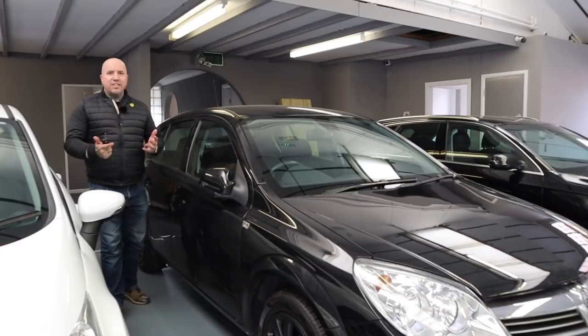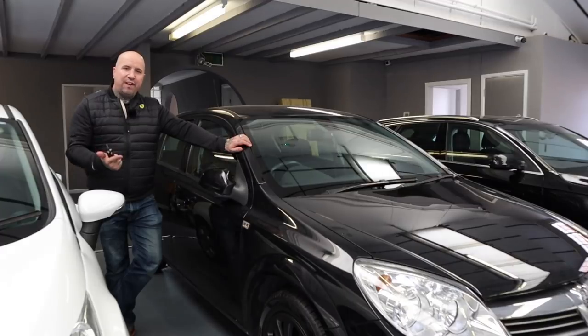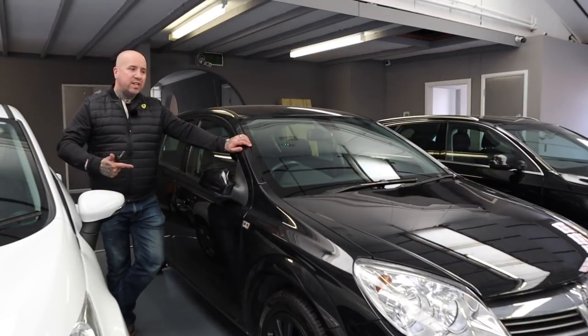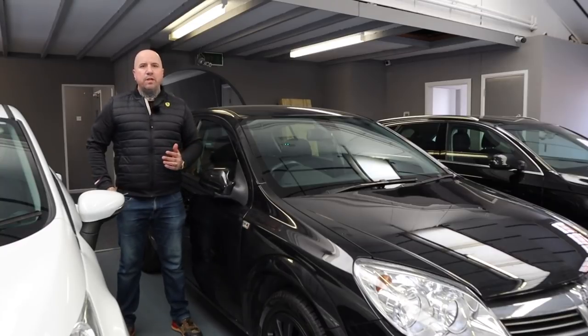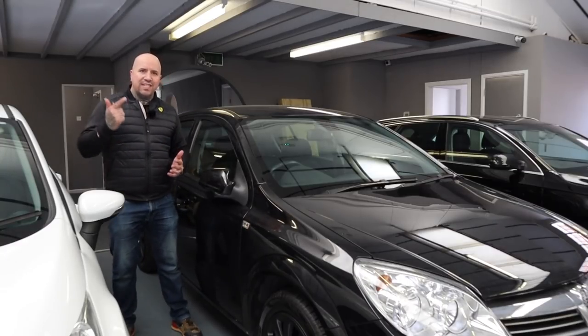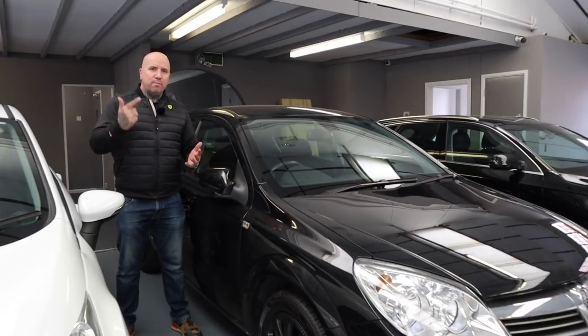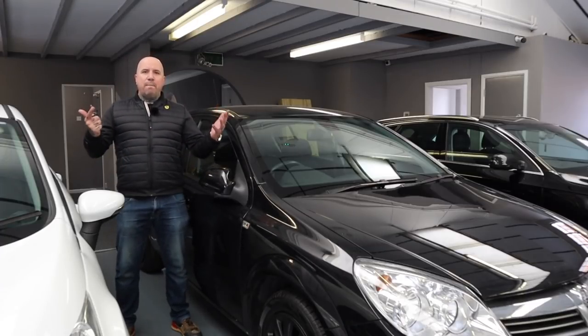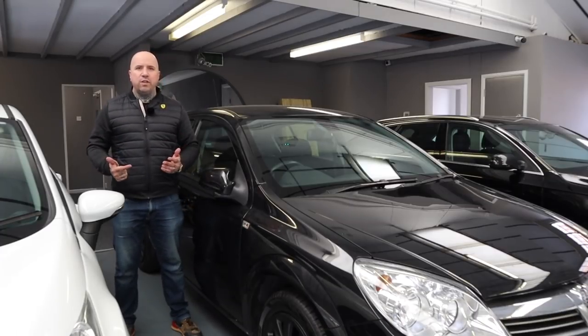The flat battery — it happens all the time. The last thing you need when you've got a punter on the way to check out a car is a flat battery. So it's always important that you make sure you turn the engine over frequently, maybe give it a quick spin up the road at least once a week if you're sitting on that car. But as a car flipper, one of the most important bits of kit you're going to have is the battery jumpstart kit. Get yourself a good one — invest in a quality one.